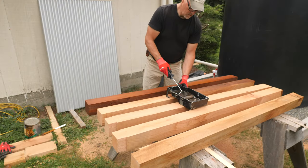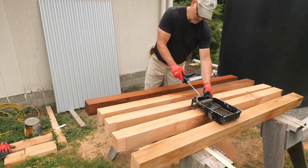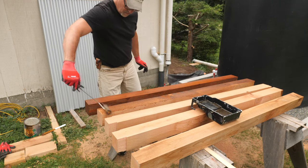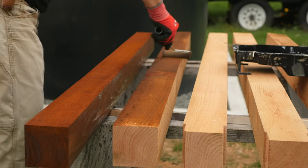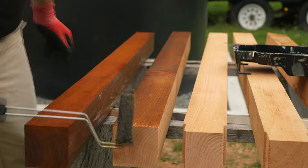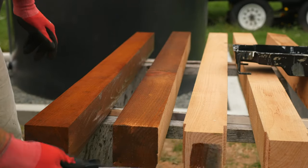I'll roll on some stain now that all the parts are cut. This is a one-coat semi-transparent stain. It dries overnight, and with only a single coat, the parts are not oily to handle or work with. I do a few extra coats on the tops and bottoms of the posts and to the ends of the rails.